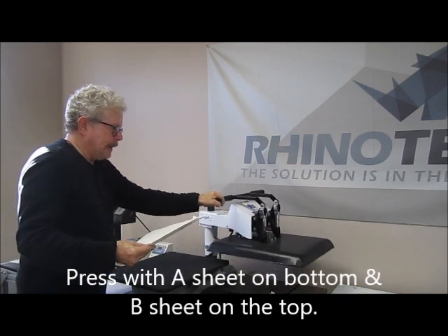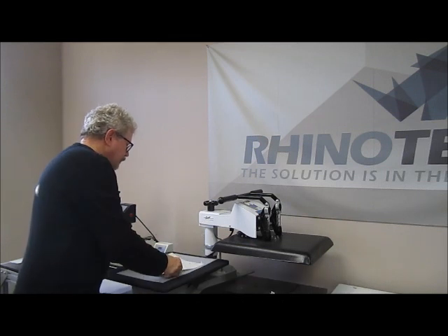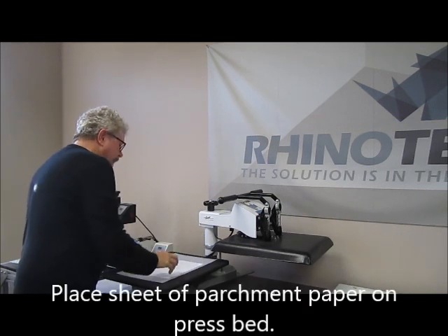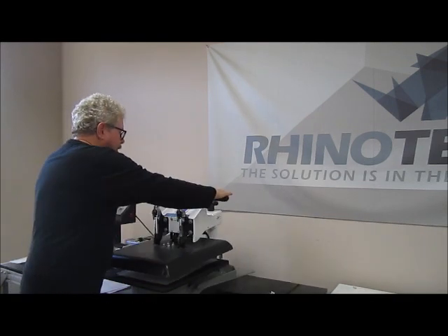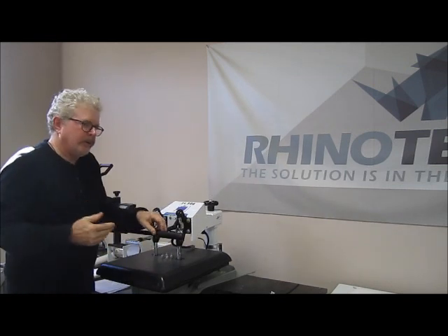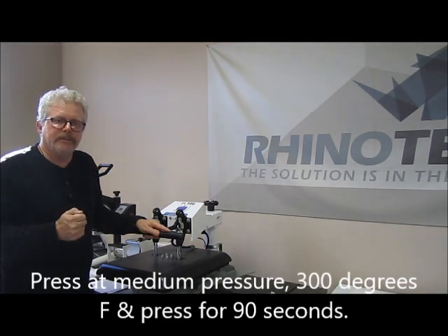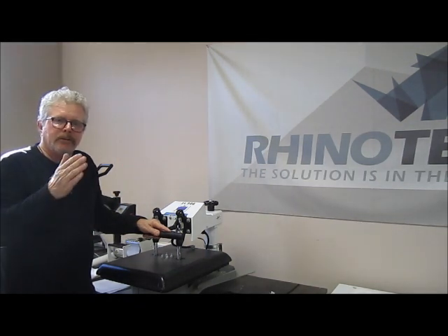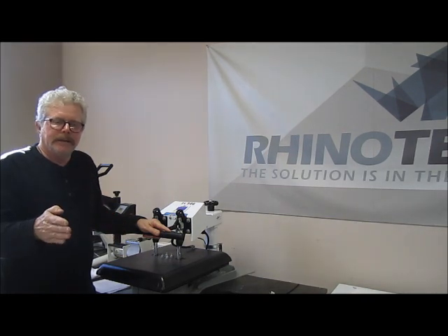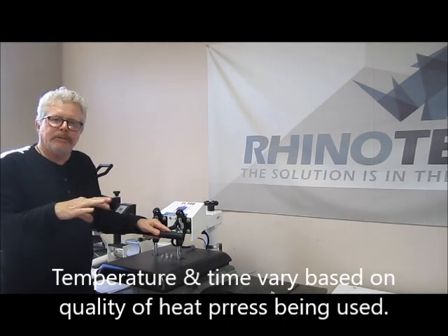I like to fold the corner back because I'm going to be doing a hot peel — this gives me the ability to grab it a little bit easier. I take this, put it into the heat press with the A sheet on the bottom and the B sheet on top, put a little parchment paper down so I don't transfer anything onto the bed, and we press. We're pressing at medium pressure, 300 degrees Fahrenheit, for 90 seconds. The instructions say between 275 and 310 for temperature and between 90 seconds and 2 minutes — that's variable depending on the type and quality of heat press you have, so sometimes you have to do a little tweaking.